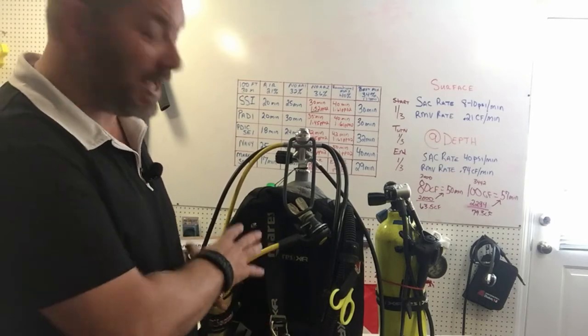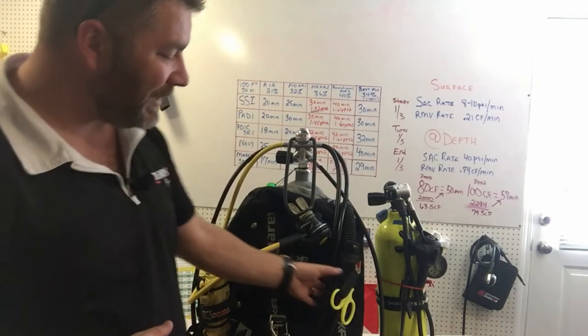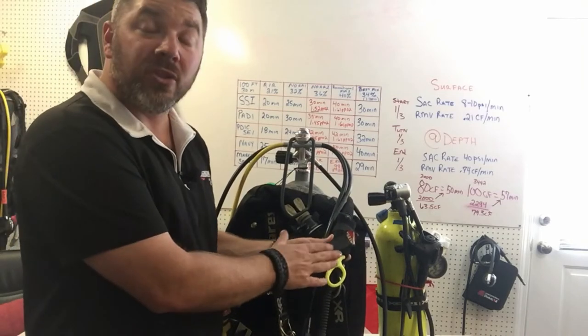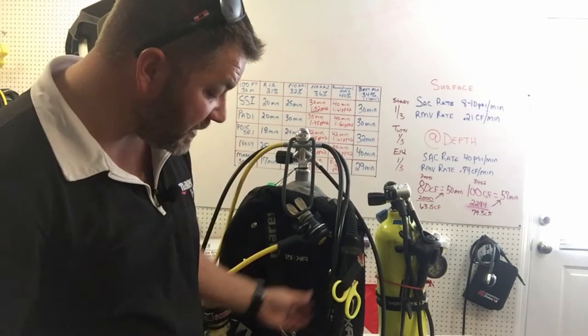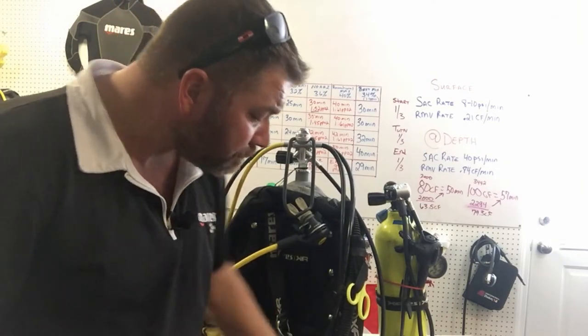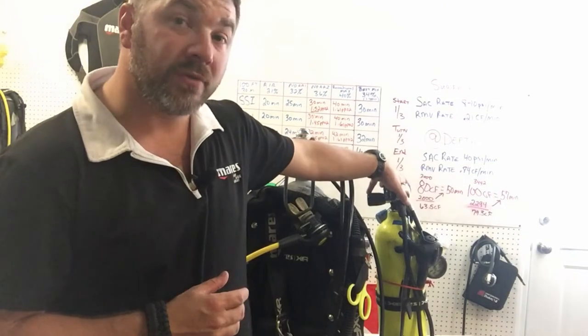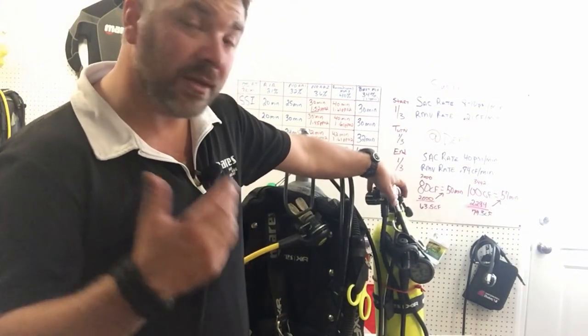On my left side I always carry EMT shears, and on every BCD system I've got I wear them in the exact same place for consistency. I also have a backup cutting tool on the left side of my waist strap. I'm using a single pressure gauge. I do dive with a computer but primarily just on my wrist. In a public safety situation I use an air-integrated computer on a console so I can download everything into one file for courtroom purposes, but for this dive a single pressure gauge is all I need.